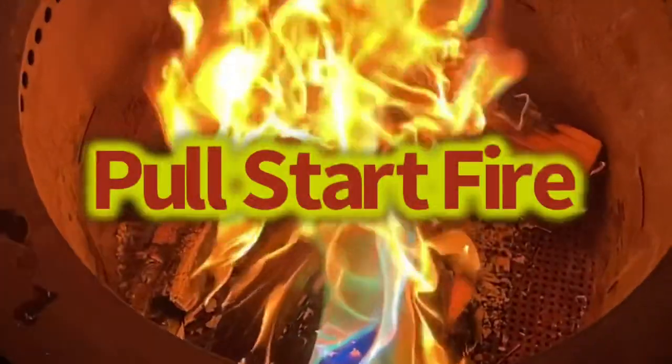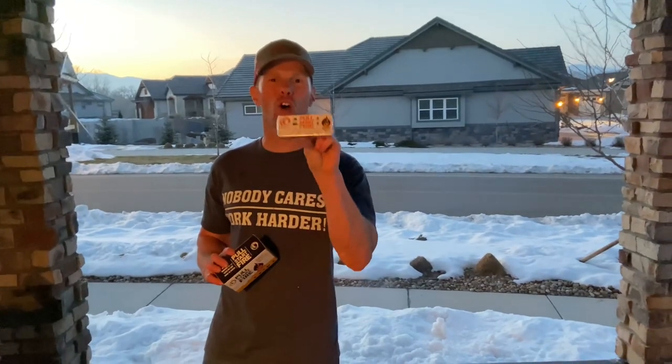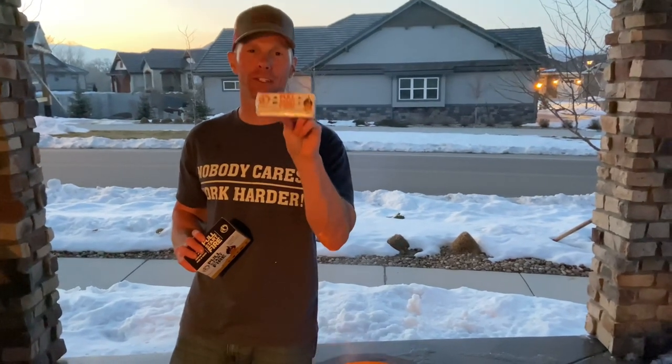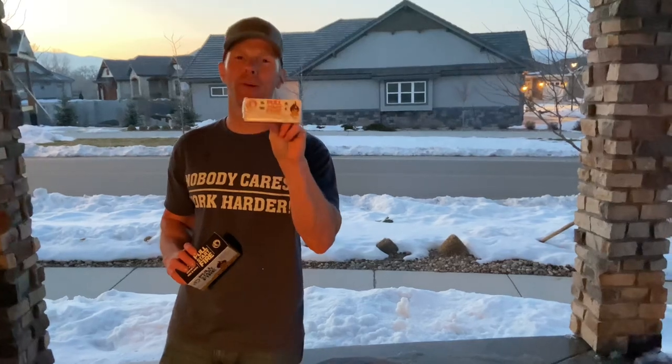Last but not least is the Pull Start Fire. This is the one that needs no matches, no flames of any kind. All you have to do is pull a string to activate the fire. It's windproof and it's waterproof, so it's a great survival tool and an awesome way to impress your guests at your next tailgating party.